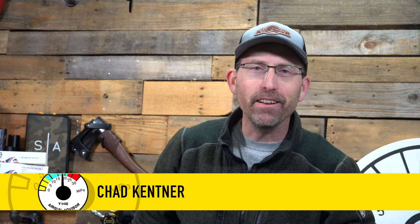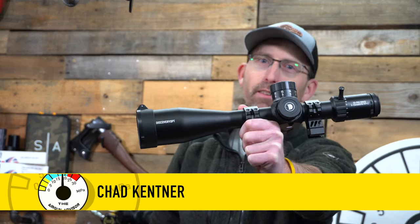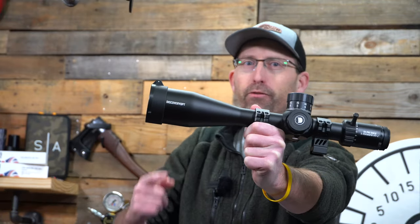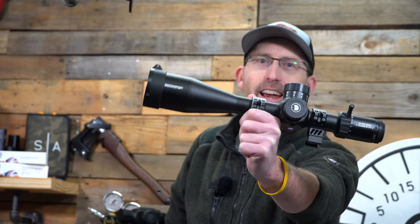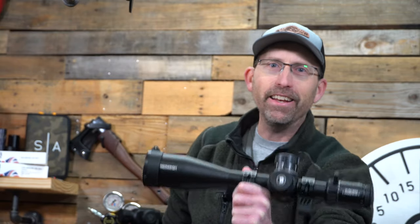Welcome back to the show, Air Gunners. I'm Chad Kettner, your Air Gun Advisor, and today we're talking budget scopes with Discovery Optics. This is the 5-25x56 first focal plane PRS scope from Discovery Optics. Let's dig in.